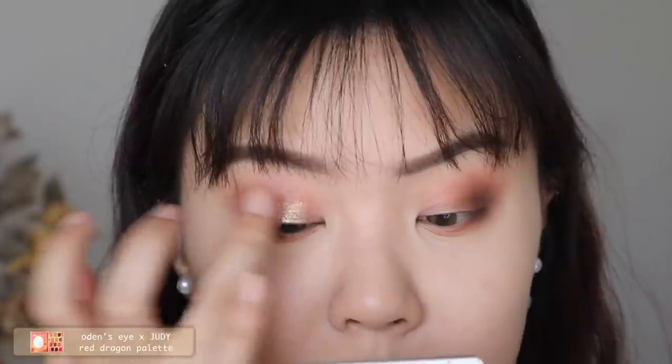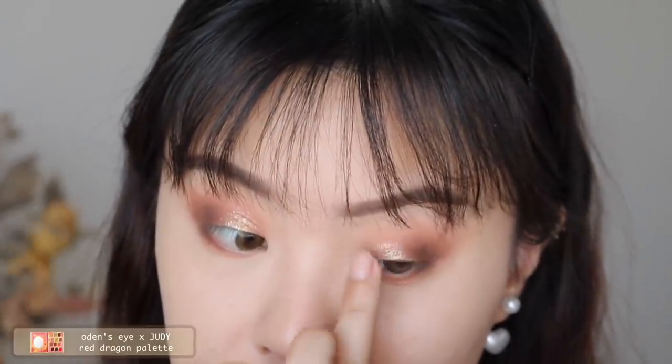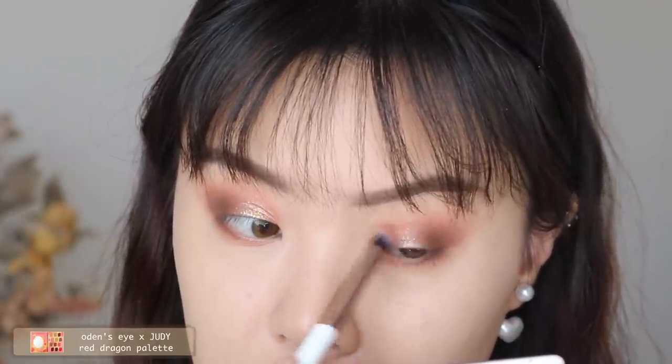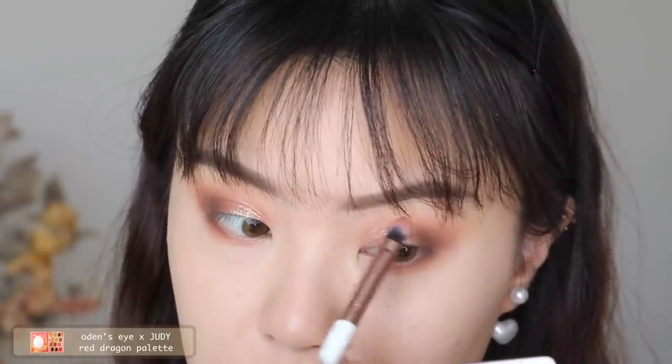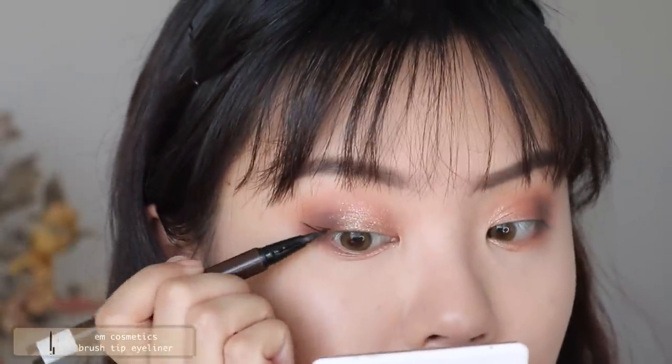For the star of the show, I'm taking the shade Overheat and applying it to the inner third of my eyes with my ring finger — it's so pretty. I take a brush to blend out the outer edges, but using your finger makes it more opaque and golden. I typically use Overheat as an eyeshadow topper for its micro glitters, but you can get great opaqueness with it. Then I take the Unleashia glitter stick to highlight the inner third of my lower lash line — I love the micro glitters; it gives a kind of fake aegyo-sal style without actually contouring.